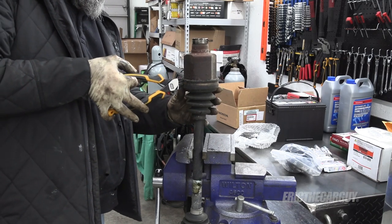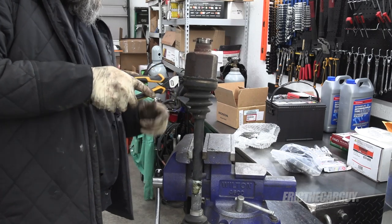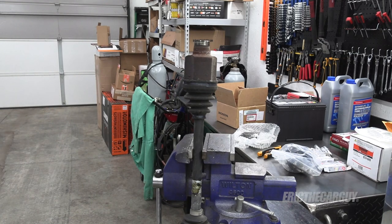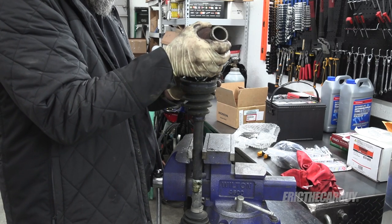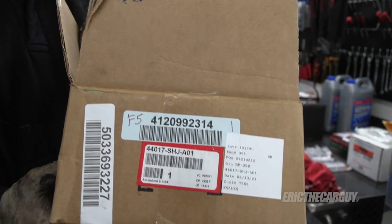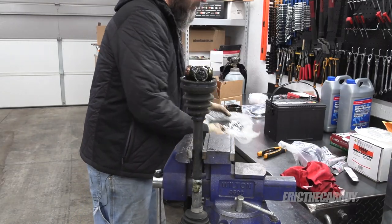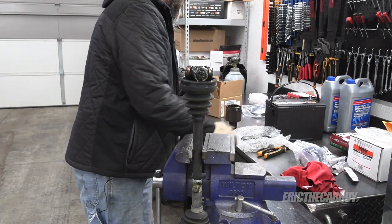Problems you see with inner CV joints would be vibrations at highway speeds. Here's the part number for a new CV boot kit — inner CV boot kit for this Odyssey. It comes with a boot, clamps, and grease, though this one broke open, so we'll have to get a little creative.